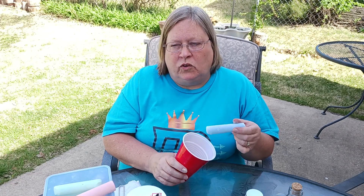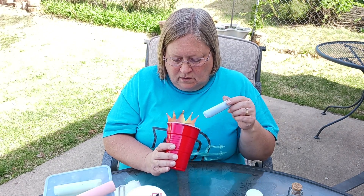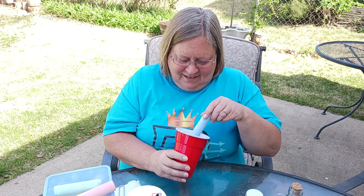You just want to stir it until you get the color you want. If you want a lighter color you don't have to stir as long. It's not going to get super dark, but it's definitely going to be more blue the longer you stir — so I'm going to stir just a little bit longer.